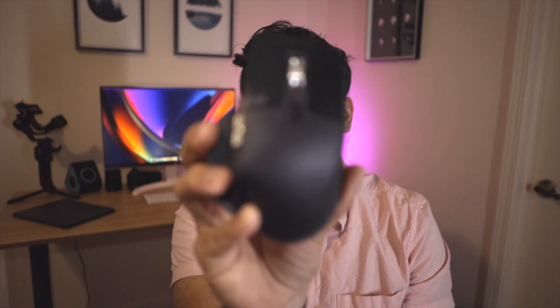Hello, welcome back to another video. Today we'll be talking about the Logitech MX Master 3, which is kind of like my first mouse. I've only really used the trackpad on my laptop or the Apple Magic Mouse. Jumping straight into it, I'm going to start with the ergonomics.